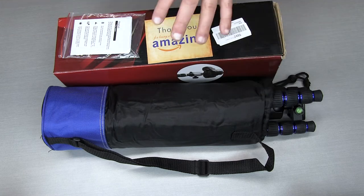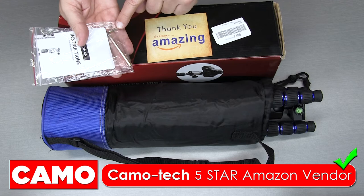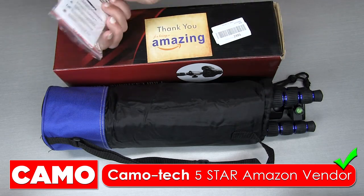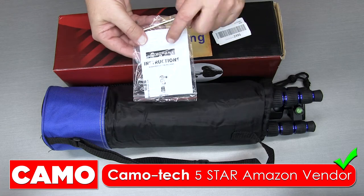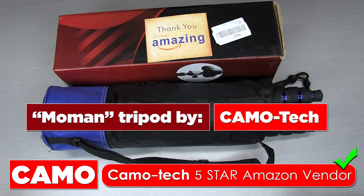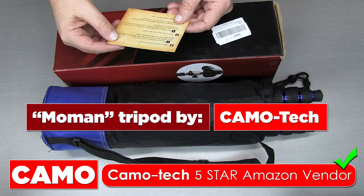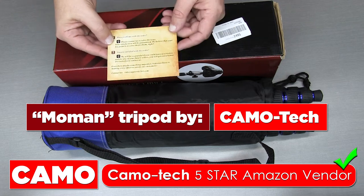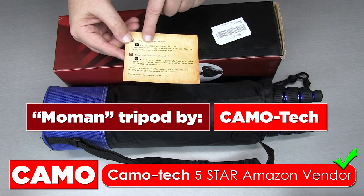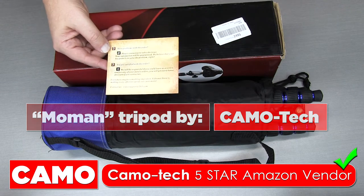I've removed the tripod and the bag from the box. In the box you'll get an Allen key or Allen wrench, which is nice — that's for adjusting the legs — and you get a little instruction manual, so that's really nice to have. You'll also get this little card: 'Thank you for being so amazing,' and this is just their company information. I'm going to put all of the information for this Amazon vendor and this product down in the description box below this video.